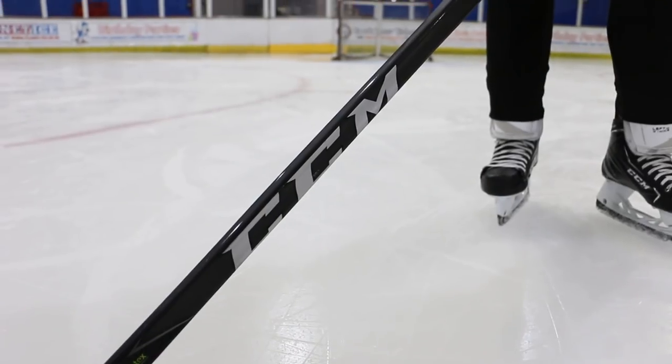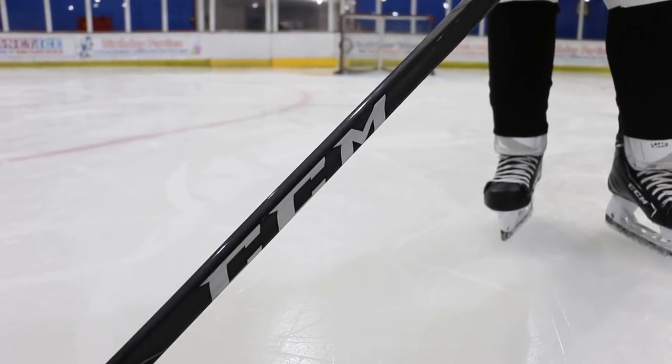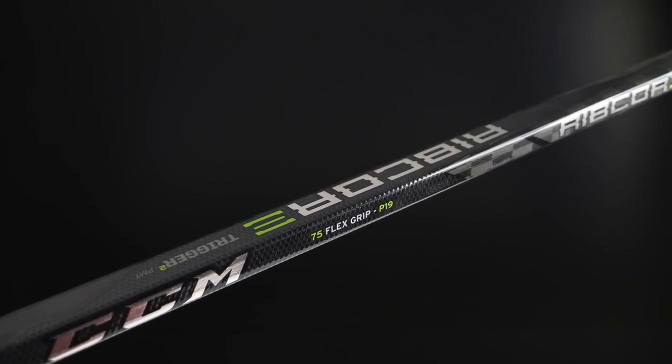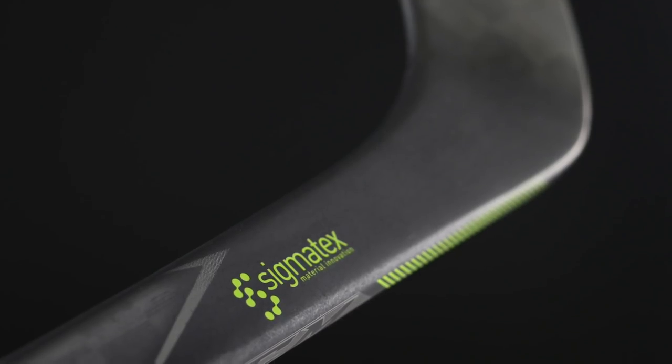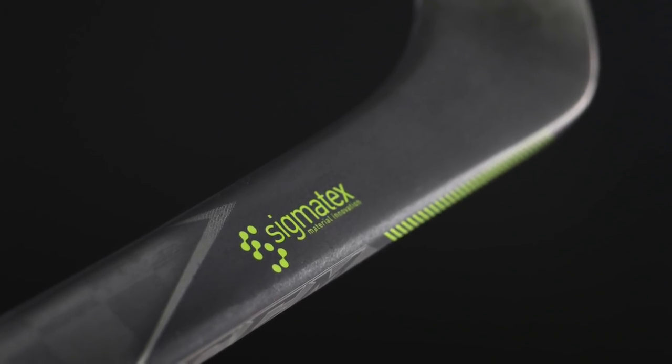First of all, we're looking at the CCM Trigger 2. This uses a more traditional shape for the shaft — a standard box fit, the corners aren't super rounded and the sides aren't super concave. If you like a traditional stick fit, you'll get on well with this. Looking at the actual construction of the stick, for the first time in the Trigger line we're looking at a Sigma Tex carbon fiber stick. Sigma Tex is actually an external company; it's not part of CCM. They're contracted to make the carbon fiber that CCM has been using on their recent sticks.